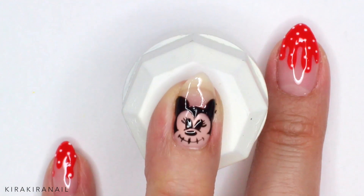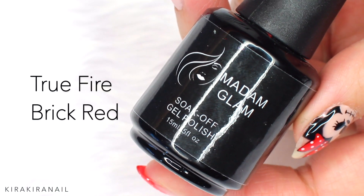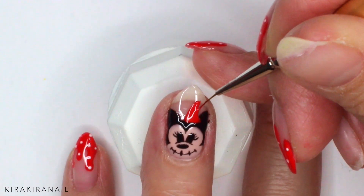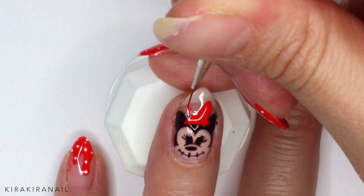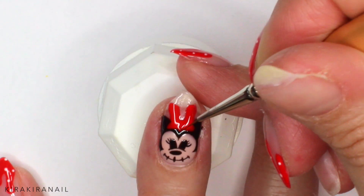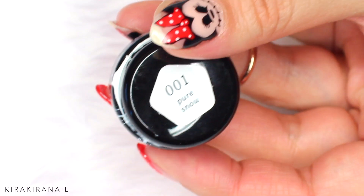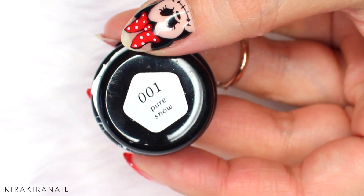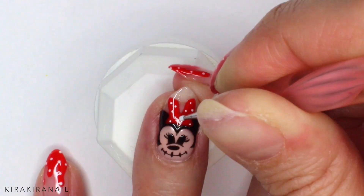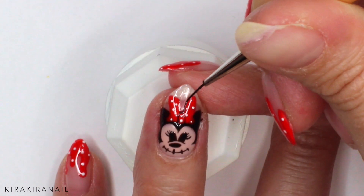She still looks a little bit like Mickey Mouse, so let's put a huge red bow on her head. I used too much gel, so I'm correcting this mistake by using rubbing alcohol. After curing the nail, add some tiny white dots all over the bow. Outline the bow with black gel.